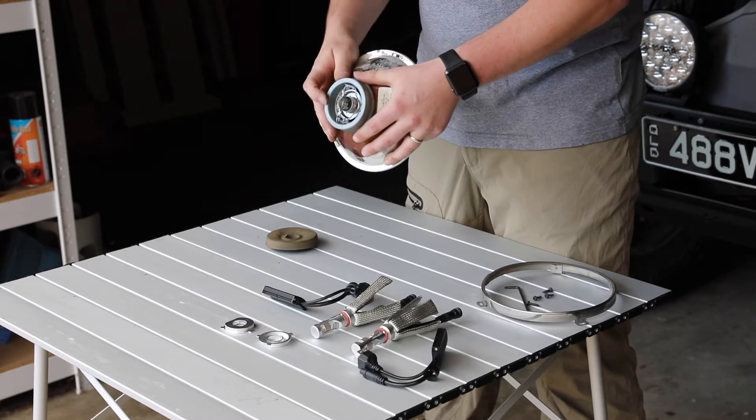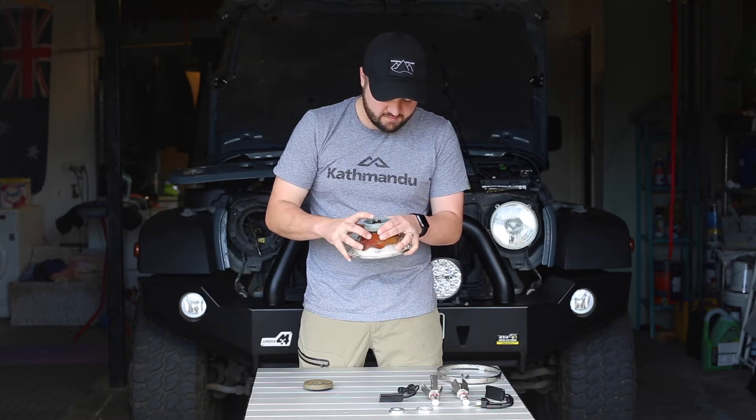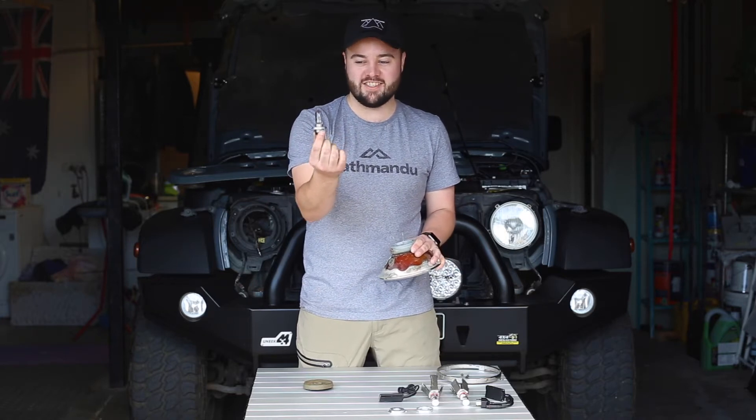In most cases you'll have a retainer clip there. From there we can just unclick it and pull it straight out. There we are — the old dim yellow bulb that we will replace today.